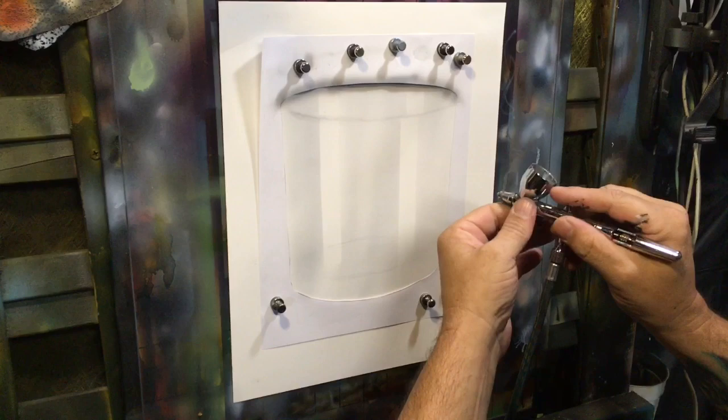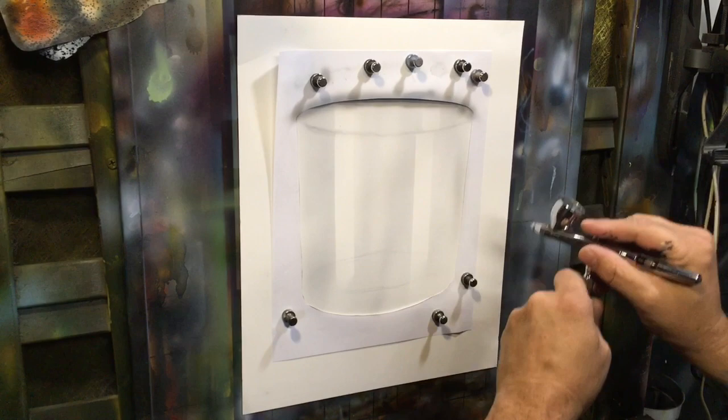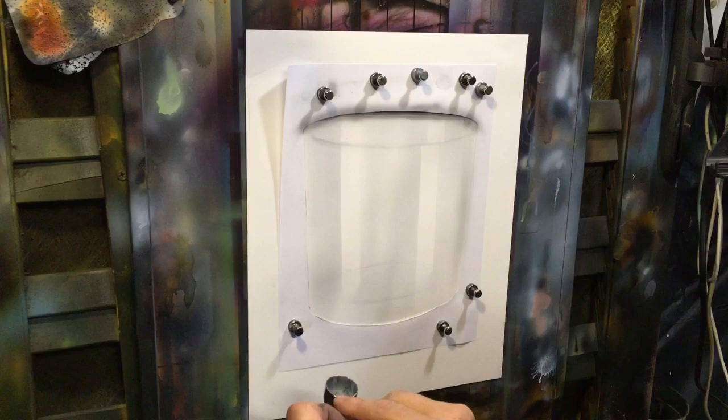I still have another layer of colors to go in, but while I have this mix I'm going to come down along this edge just a little bit and let it round out that glass. I'm going to work off of this edge and let the overspray fall into the glass.